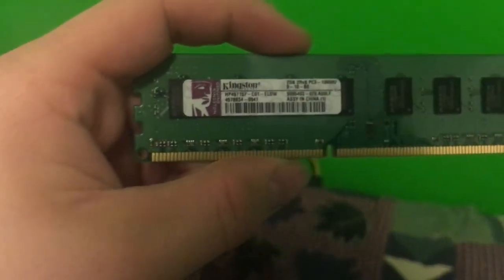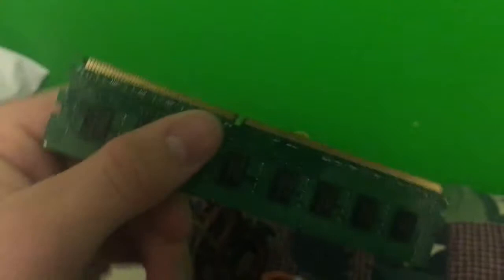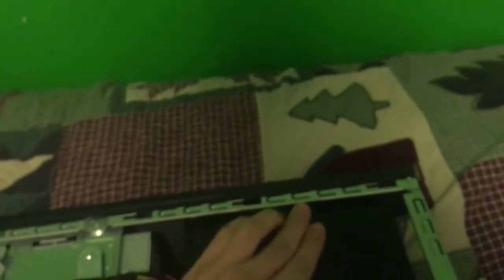We're going to be adding two gigabytes of RAM into this computer as well. This is what the computer looks like — we already took out the old power supply that used to go right there. Now let's just get to it. We'll grab the power supply and be very careful, because with computers you always want to be touching metal — otherwise if you touch something else and you shock something like the motherboard, it could actually fry your entire computer.